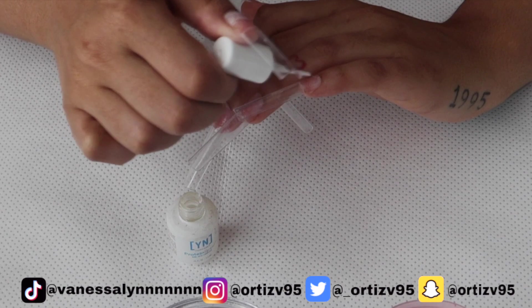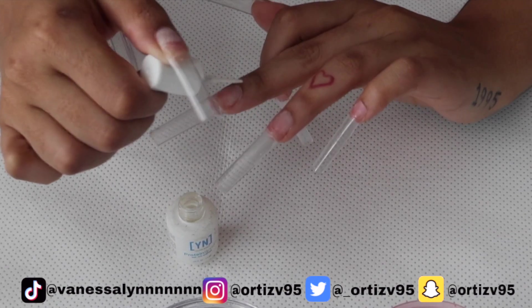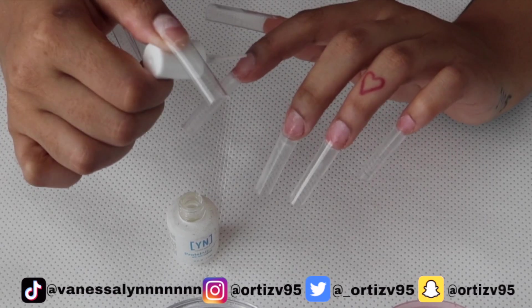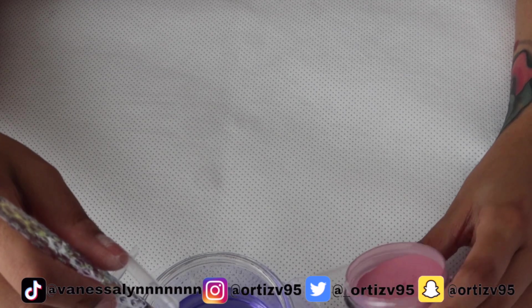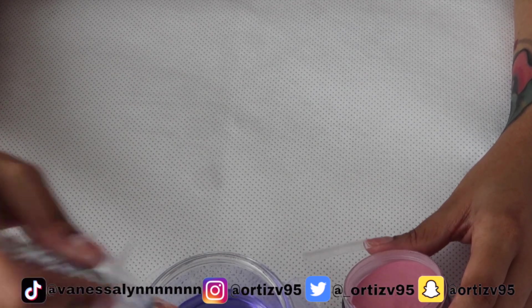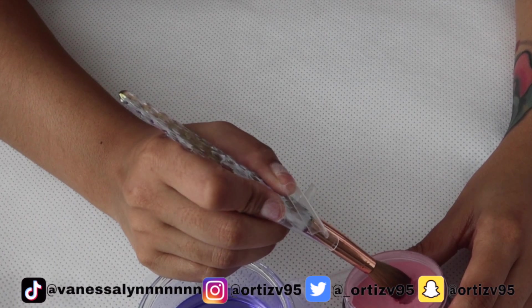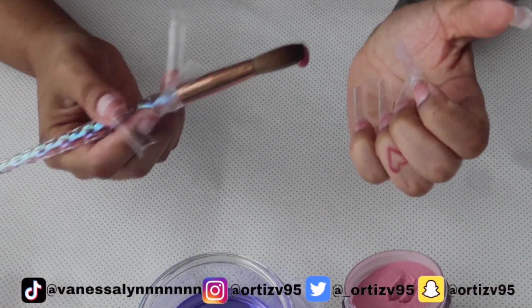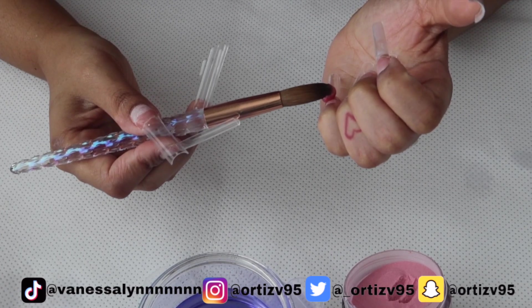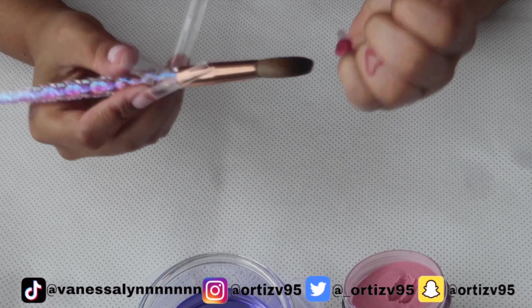Right now you see me taking my time putting on the protein bond I got from Young Nails — this stuff is A1 steak sauce. Throughout the video you'll see that I do one hand at a time, because by the time I get to the next hand, since I do take my time, the prep is no longer valid — the oils will come back naturally. So I just do it hand by hand and dehydrate them once I get to that hand.